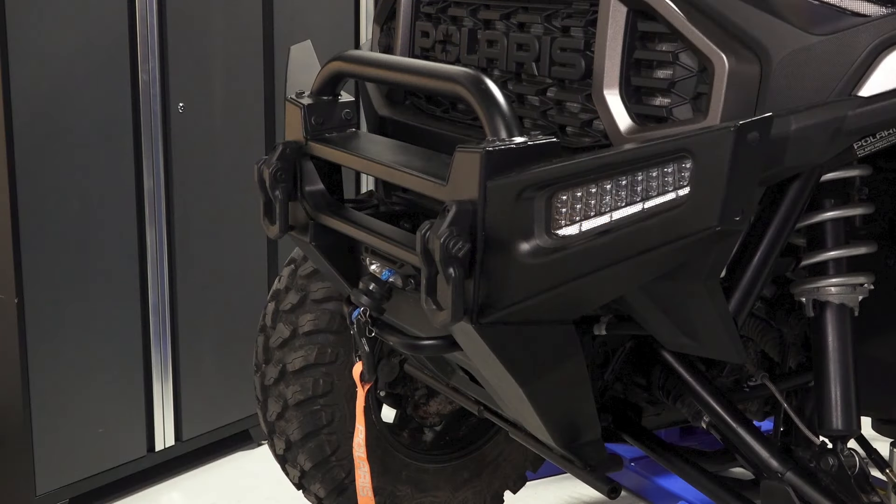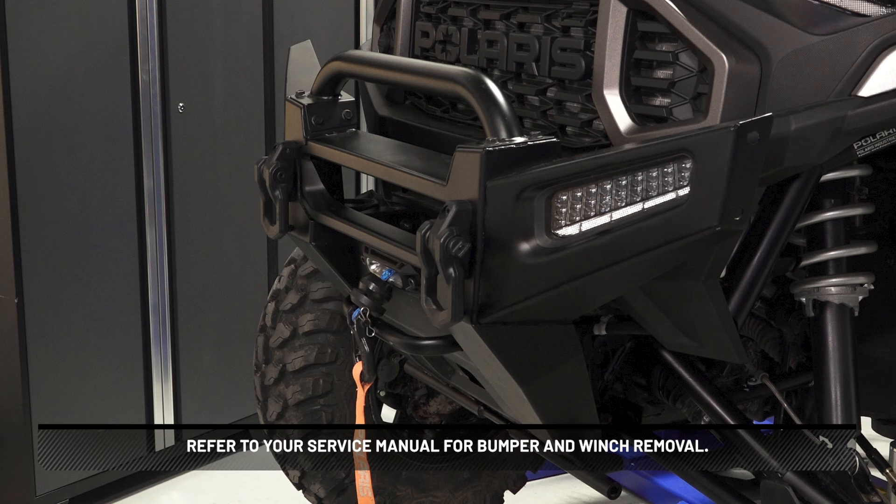On Northstar models, remove the front bumper and disconnect the auxiliary lights. Then remove the winch. Refer to your service manual for bumper and winch removal.